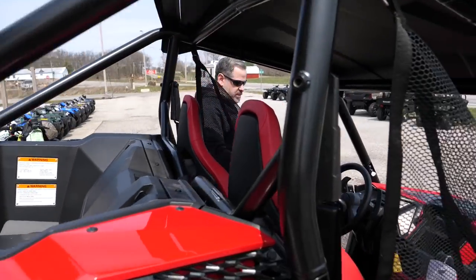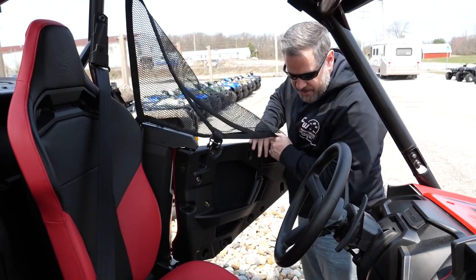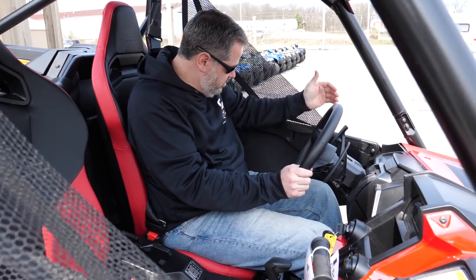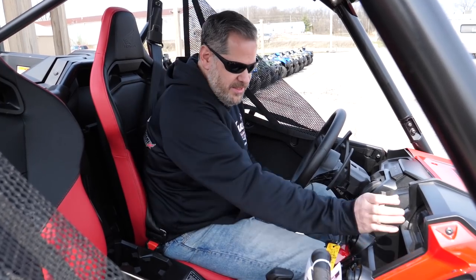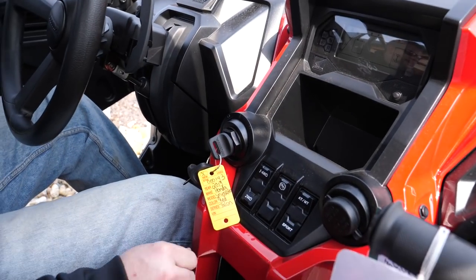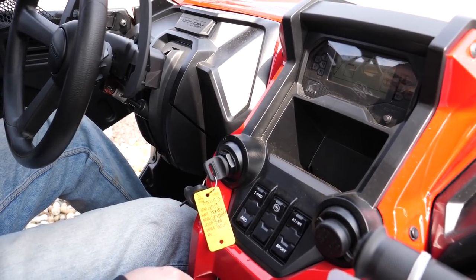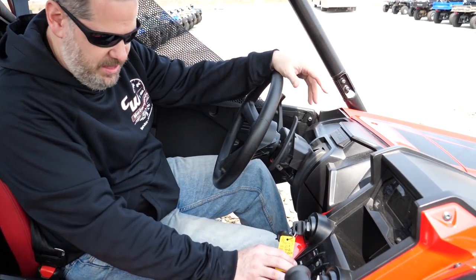Looking at the inside, I'm not a huge fan of the nets — the nets would have to go if it was mine. The cabin doors close nicely and have a nice handle inside. The gauge cluster is sub-optimal, I guess is the best way to put that. I've seen other pictures of it — it's not easy to see, it's not big enough in my opinion.